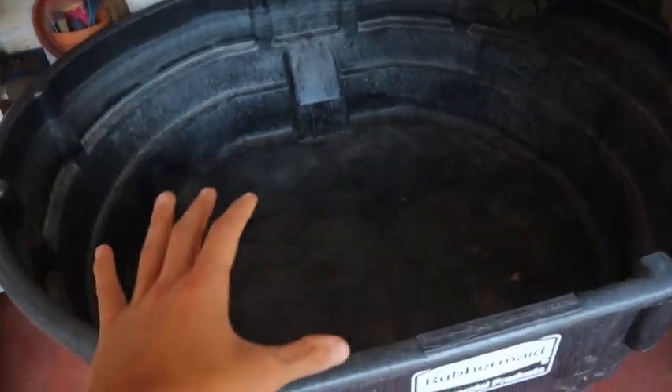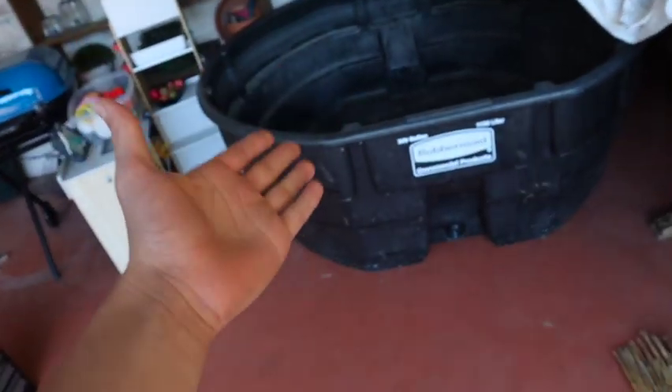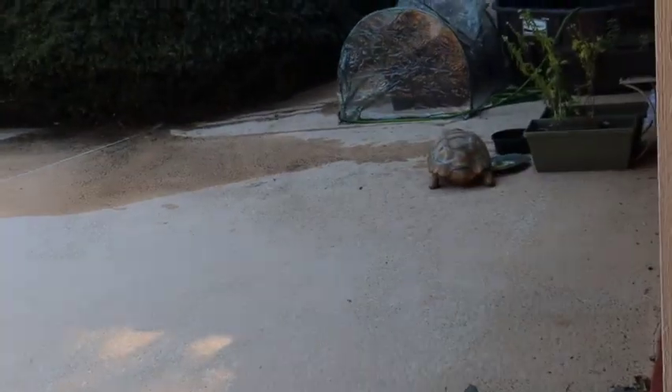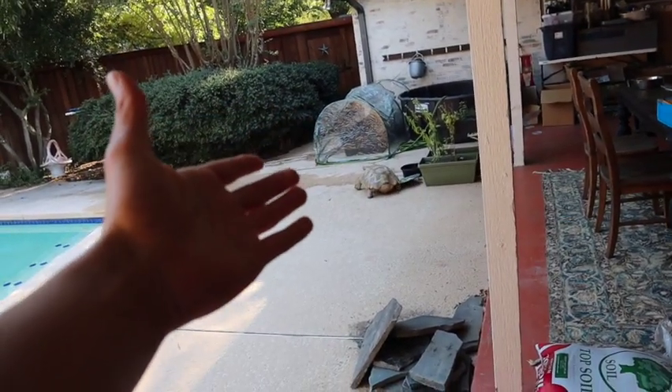Right here is the enclosure we're going to be using — it is a massive 300-gallon stock tank that I can literally walk around in. I mean this tank is a beast, like our boy Fury over there who we've also got to get set up for this winter.